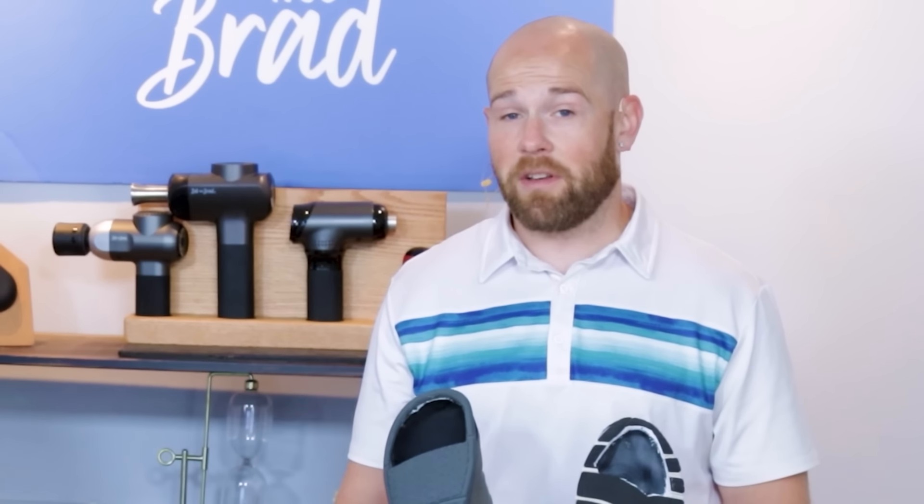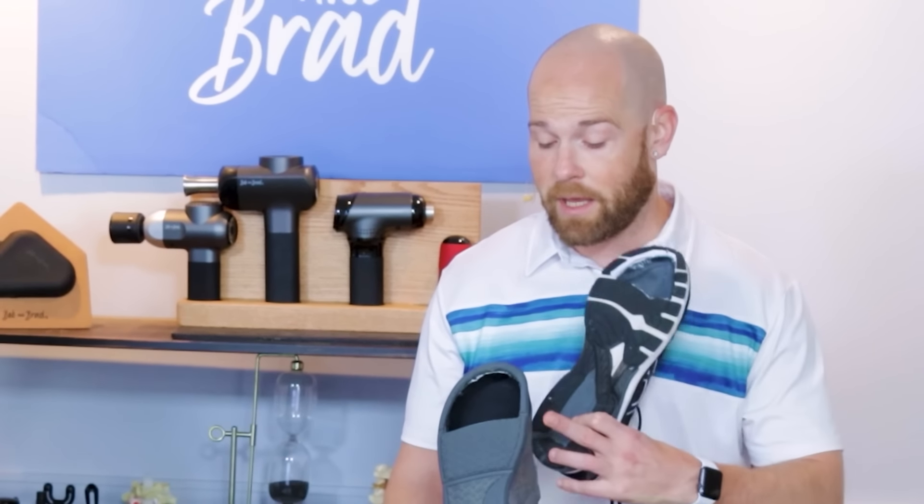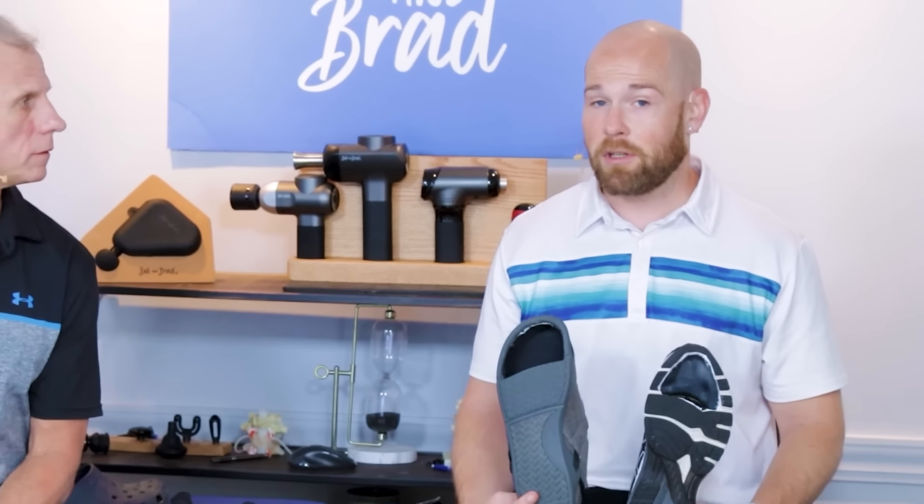We've actually talked to experts, specifically Dr. Ray McClanahan, who's a podiatrist, and he recommends getting shoes with a wider toe box to help with issues like bunions, hammer toe, plantar fasciitis, and a whole array of foot issues. So not only will you improve your balance, but it can also help with any of those prolonged painful feet problems you may have going on.